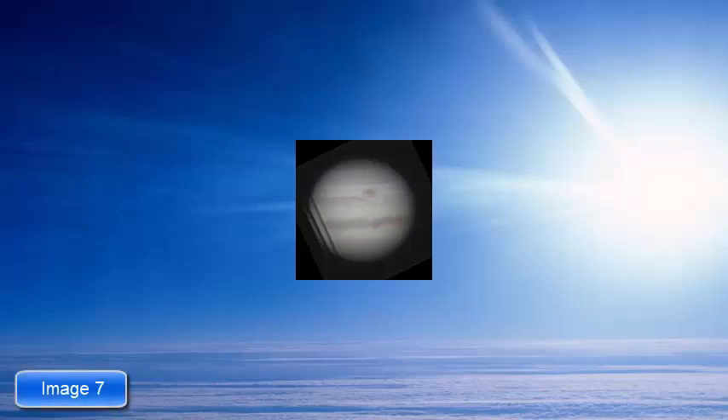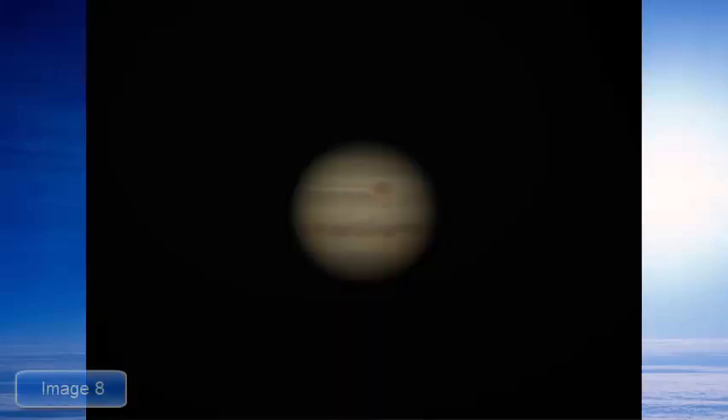I'm not quite sure what happened here. This one here, I added a bit of a filter in the Windows 10 Photos program — I used the Zeiki filter, which I thought gave it some nice looking colors.